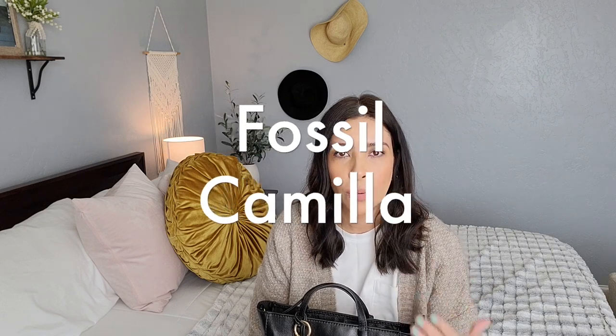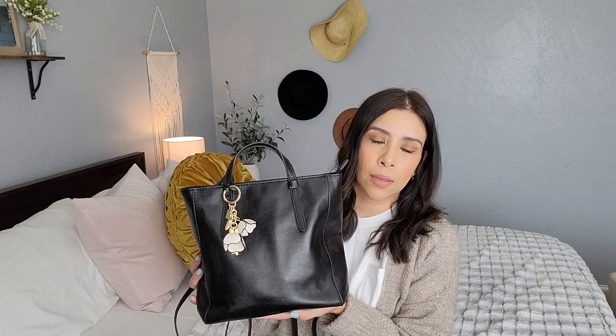Today I figured I would do a 'What's in My Bag.' This has been the bag I've been using for the past couple of days. I switch up my bags a lot — I have quite a bit and I like to rotate and use them, because that's why we buy these bags. Today the bag I'm using is the Fossil.